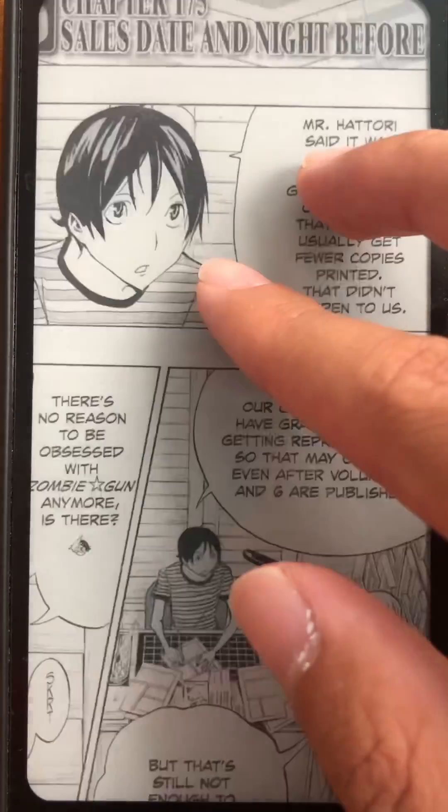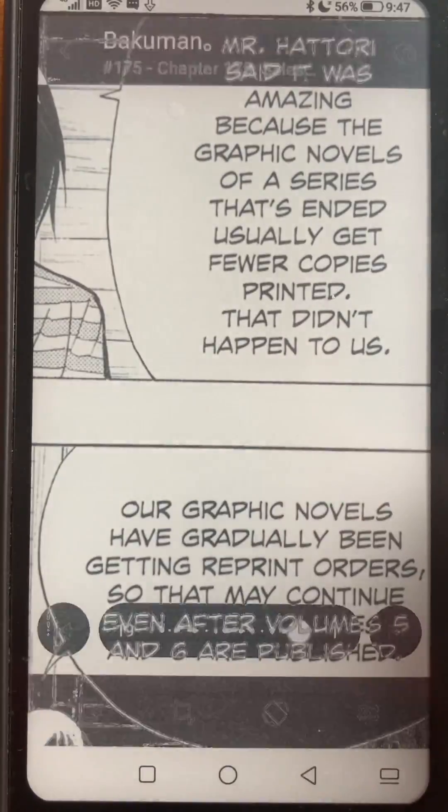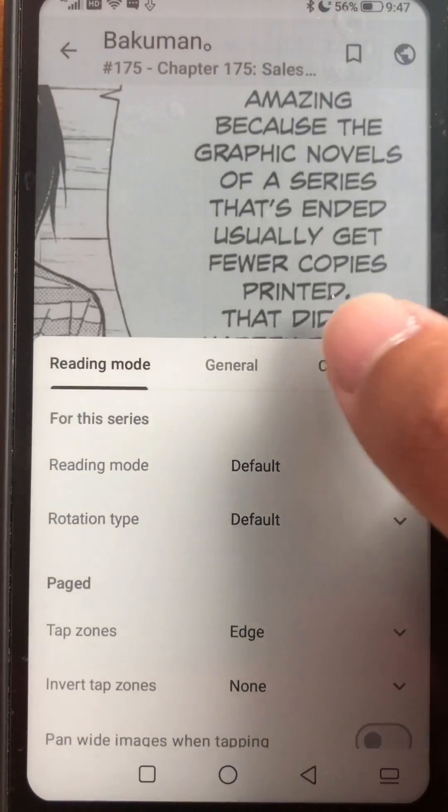This filter will change on a per manga basis. Some mangas are really faded and need a high alpha value, and some of them only need a little bit.